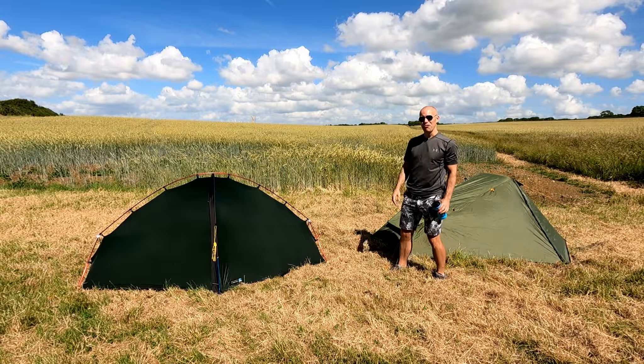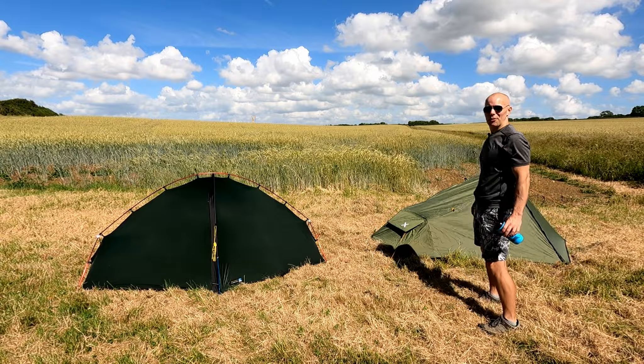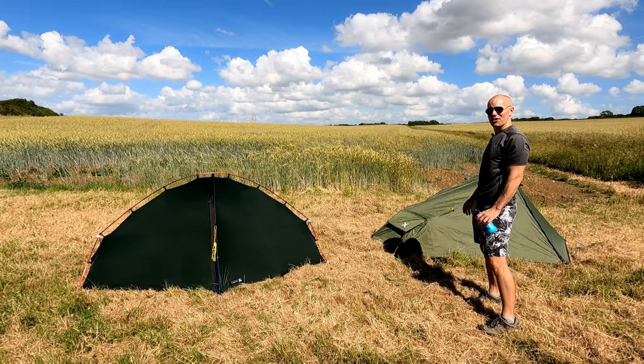There's the Terra Nova Southern Cross 1 pitched, and now we can compare it to the OEX Fox 2 V2.